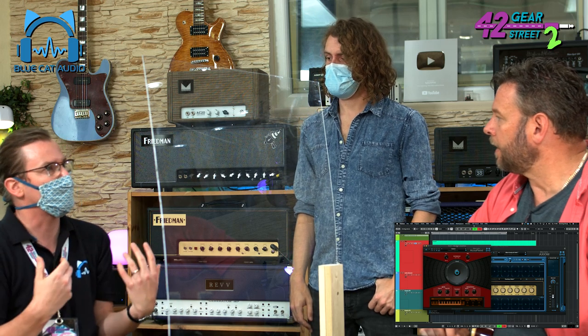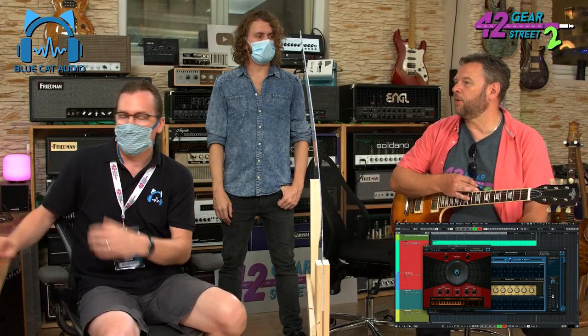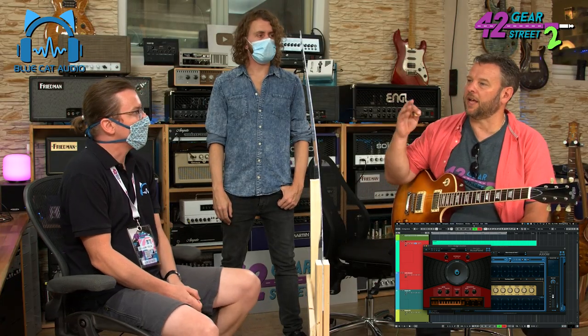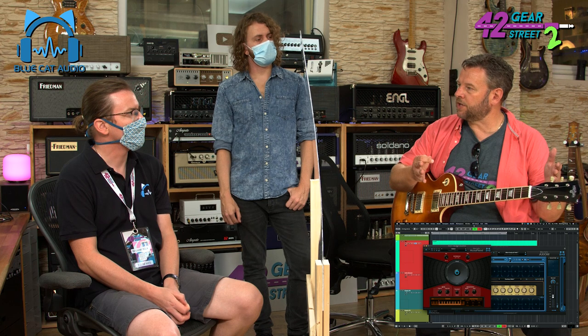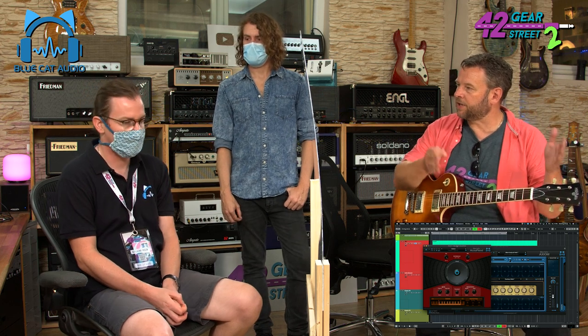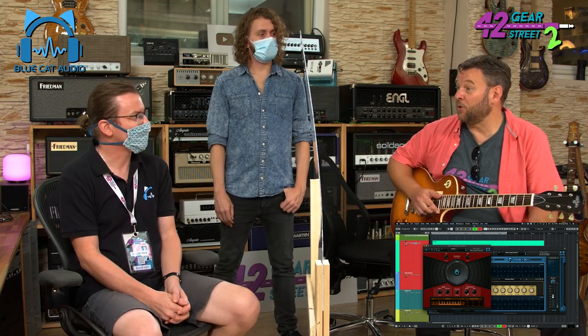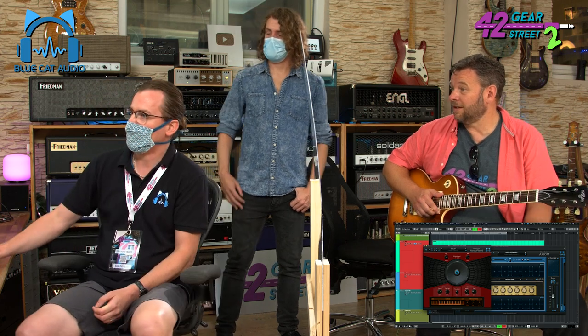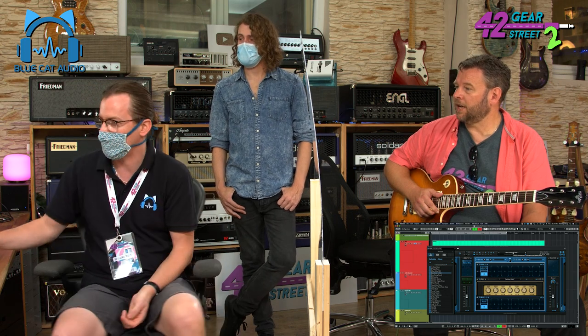Another important question: at the moment we're using it through a software DAW — a digital audio workstation — but has it got a standalone mode so you can load it onto a laptop and use a MIDI controller to trigger it? That's what we showed yesterday. Brilliant. So it is versatile. Any more tricks to show us? We've got a nice delay and reverb that can do some crazy effects. Let's pick one. There you go, it's a clean tone.